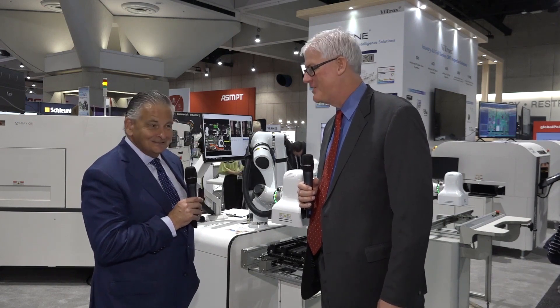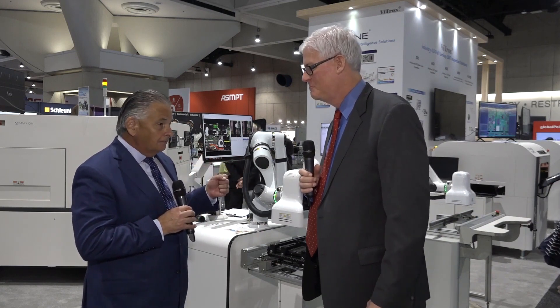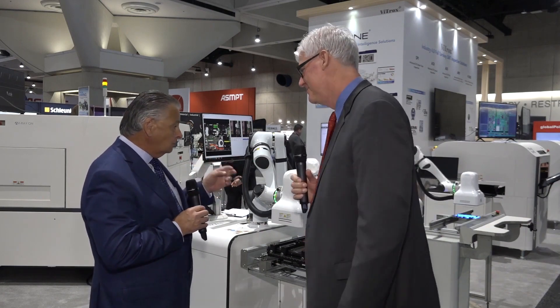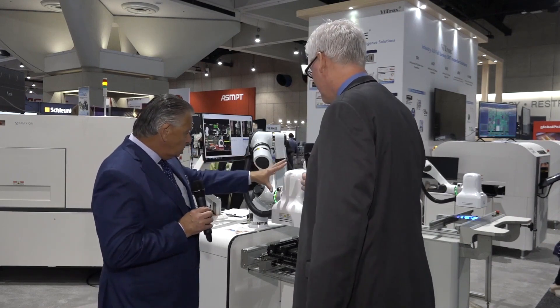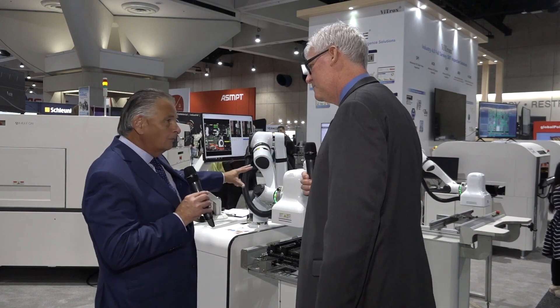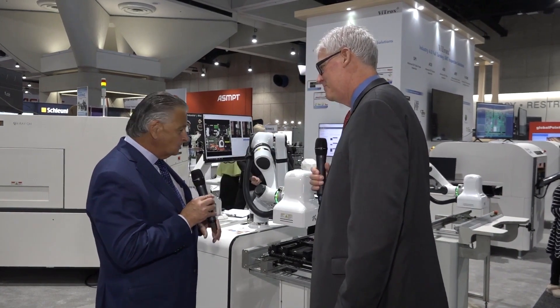Welcome to the Vistrox booth here at IPC Apex. I'm joined by Richard Osborne, who's the general manager for Vistrox in the Americas. So great to see you again, Richard. Thank you, Trevor. It's great to have you here.